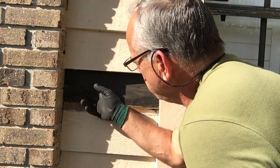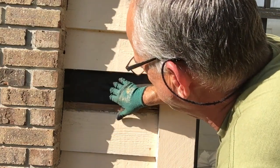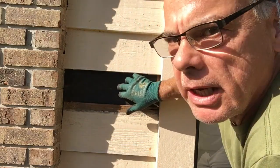So let's cut a board so we can replace this clapboard. It's nailed directly to the framing — there's no sheeting under this. This is a hollow wall with insulation behind it.